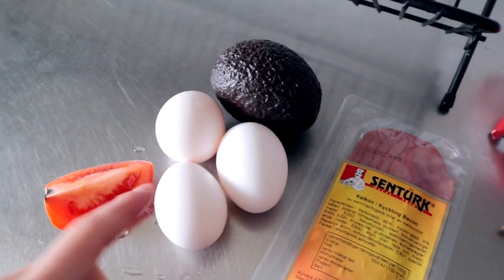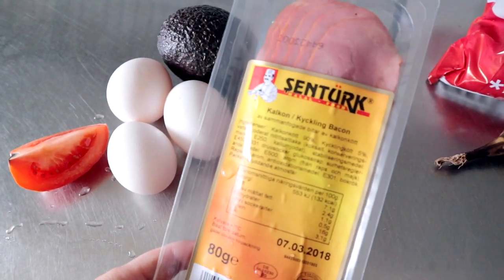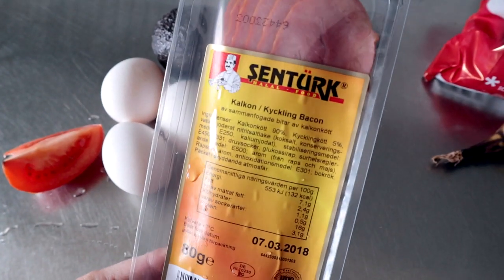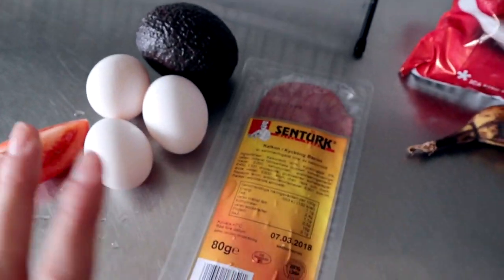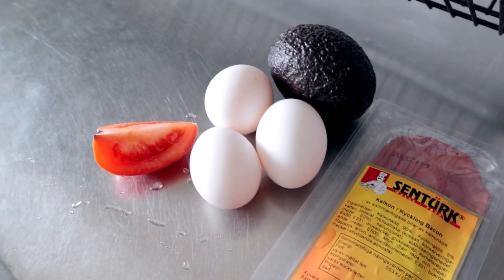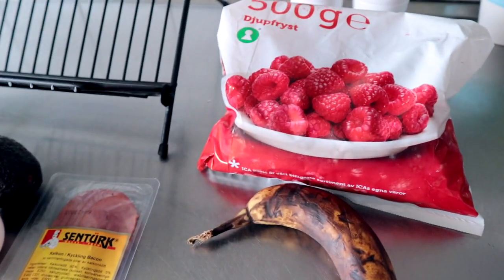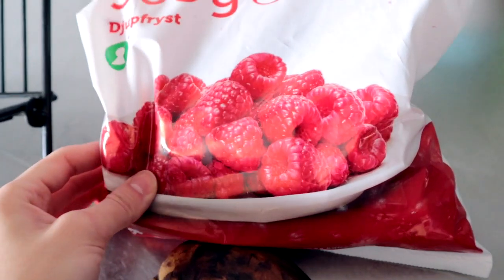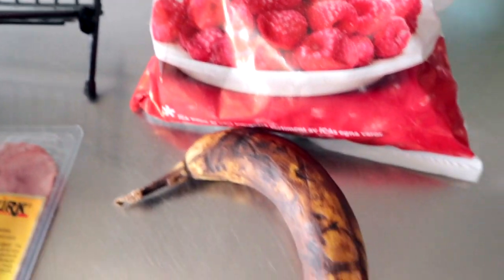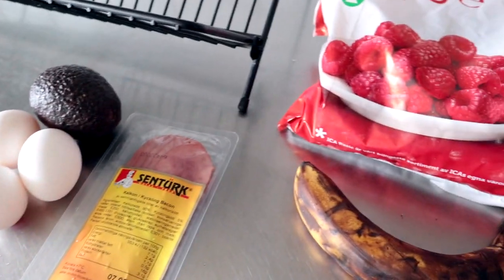For breakfast I think I'll be having some scrambled eggs with some halal bacon. I'm so happy that I found a brand that sells halal bacon here in Sweden. I like my breakfast to be very steady and fill me up, so I love having eggs in the morning with some avocado toast. And today I also have raspberries and a very ripe banana, so I'm going to throw those into a smoothie bowl to make it a little bit sweeter.